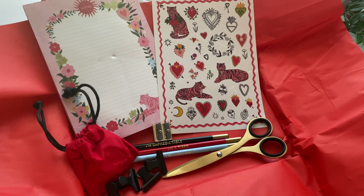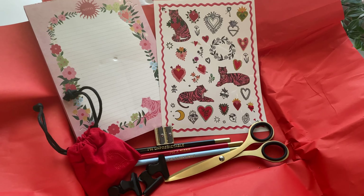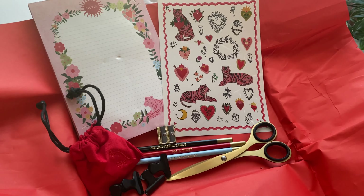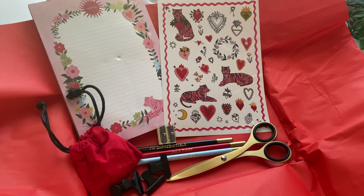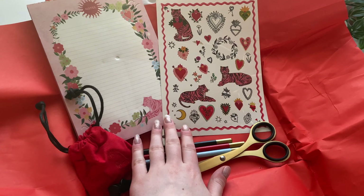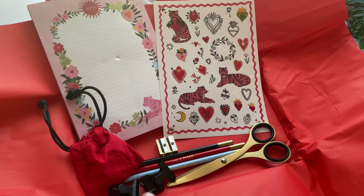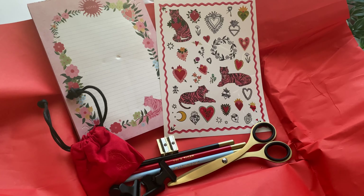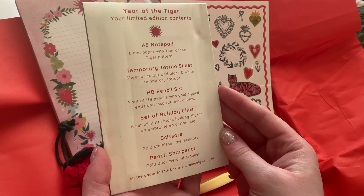And then this — last time we had a cotton bag it was filled with paper clips; this one has a really cute embroidery on it. Let's see what's inside. Okay, I'm not too impressed with these — they're just paper holders. The bag is nicer this time though. I also noticed that this clip is literally chipped — it's the only one, but it's not great.